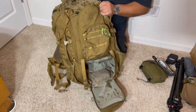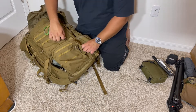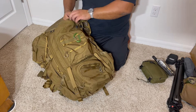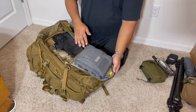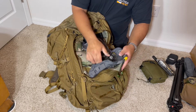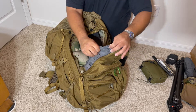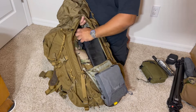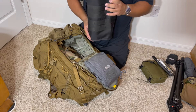Let's close that up and go to the main compartment. I have the bag oriented this way because I use it upright. In here is a cleaning kit with oil, bore snakes, and bolt grease to keep things slick. There's also my Hensoldt spotting scope — let me know if you want a review on that.